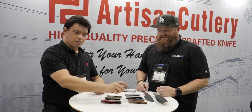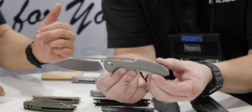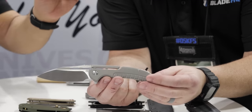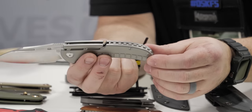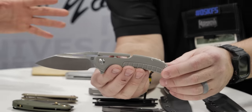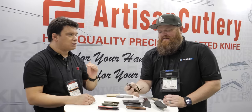Let's start with one of the ones we've been working really hard on. This is the Valor, designed by Ferrum Forge. If you can't tell by that very distinctive profile, this is a beautiful knife done by Chris and Elliot. Love the shape. Love the little extra bits of milling here. We did, for the first time I remember, this scallop backspacer that fits so perfectly.